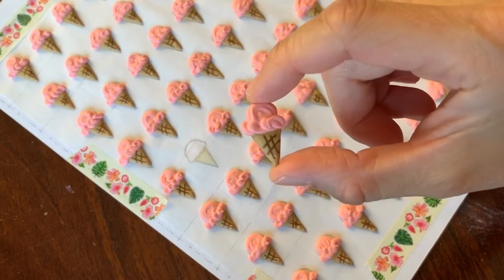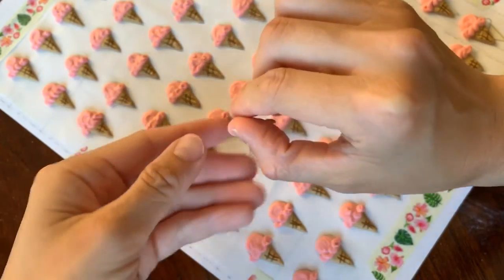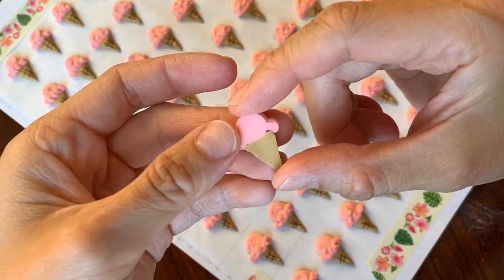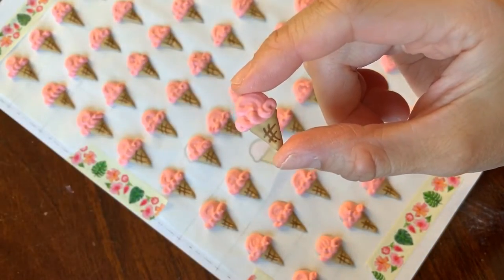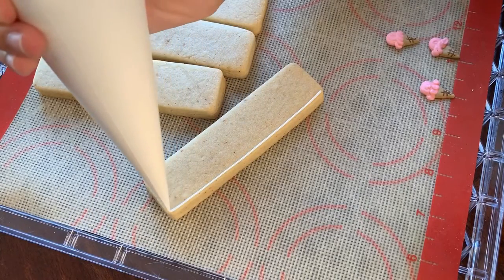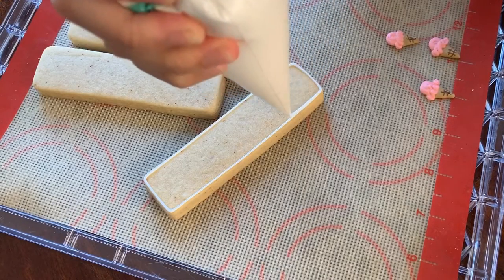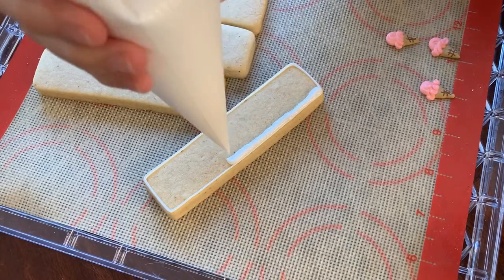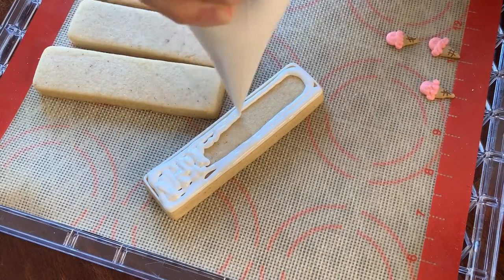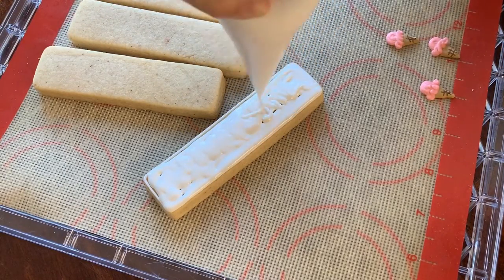Look at how cute they are! This is the last cookie stick design I'm going to show you for this video, but I think you've got the hang of it now. I like to flood in with a base 20-second icing so that it settles smoothly, add in the royal icing transfers I've made, and fill in the blank space with whatever other designs I want or some sprinkles if I wish.